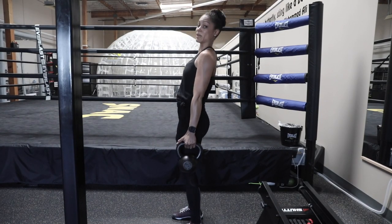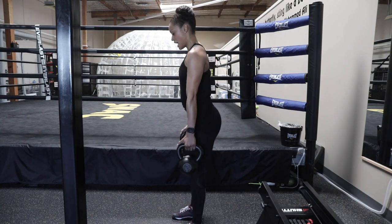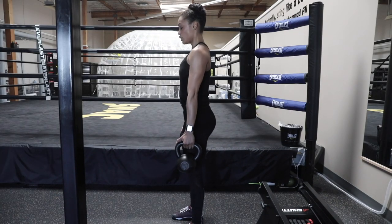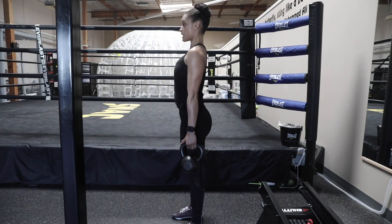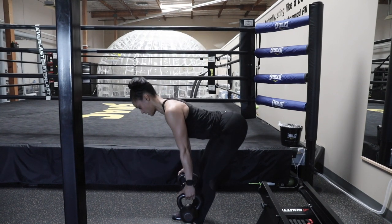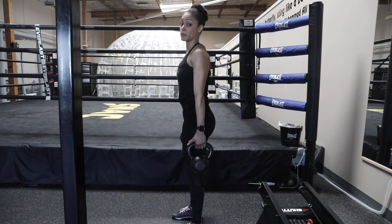Notice I'm not arching my back — I don't need that. All I need is a thrust and a squeeze, then coming right back down into a flat back position. You should feel some lat engagement if you do it right because your chest is up and shoulders are back — all you're doing is hinging at the hips into a flat back position and up. You're going to love the burn on that one.